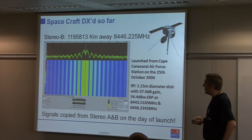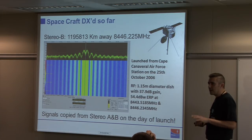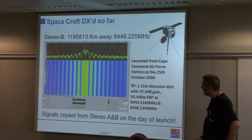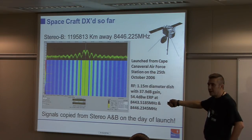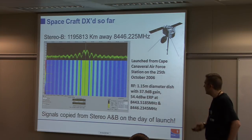Here is an FFT from Stereo B — the solar observatory spacecraft that's currently broken and undergoing recovery efforts. This is on the day of launch, extremely close at about 1 million kilometres, and you can quite easily see sidebands. This would be very simple to decode because it is so close.